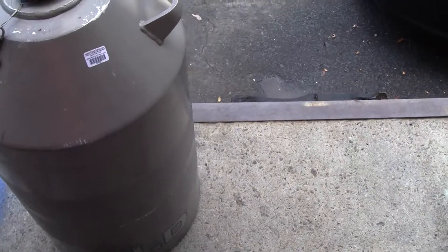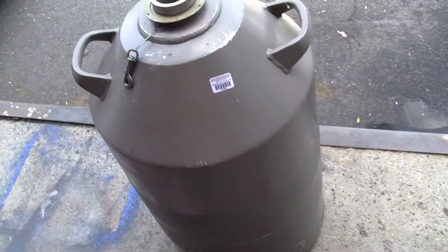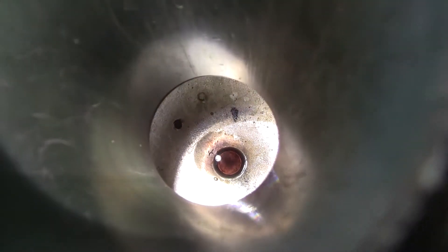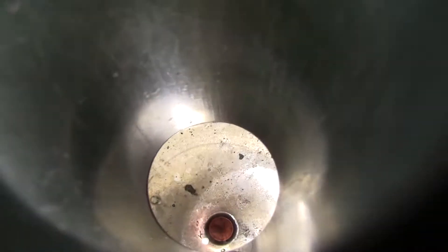All right, thanks Chris, put that down. Take a look inside, which is the more concerning part here. There's some kind of corrosion or dirt residue down there. It seems to cover the whole bottom.